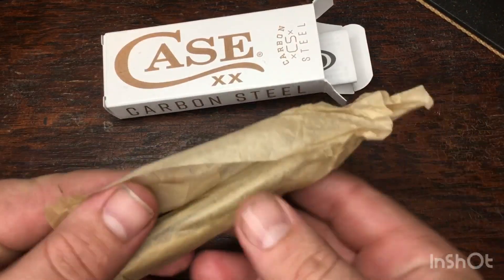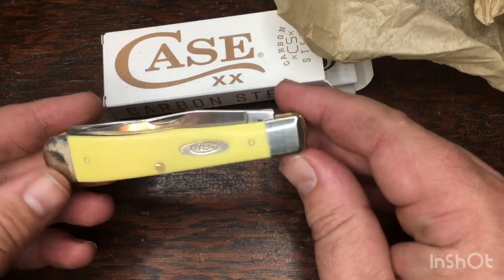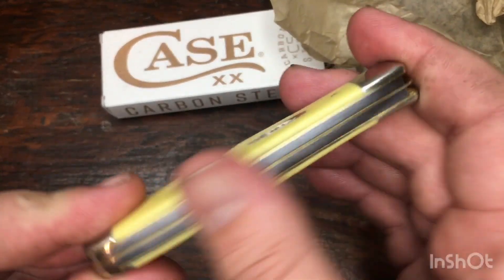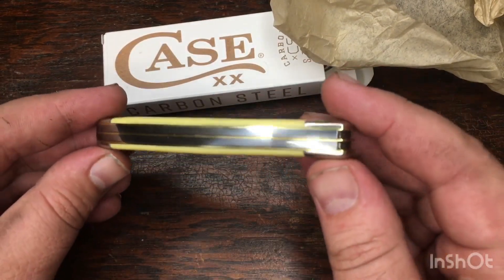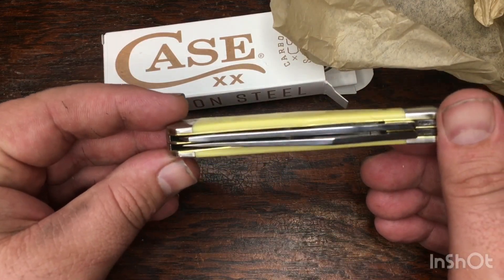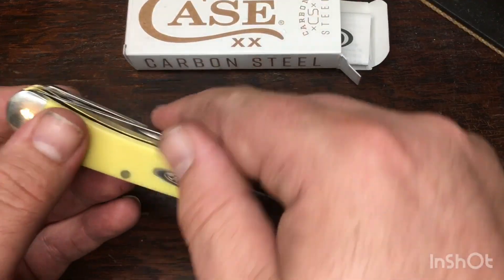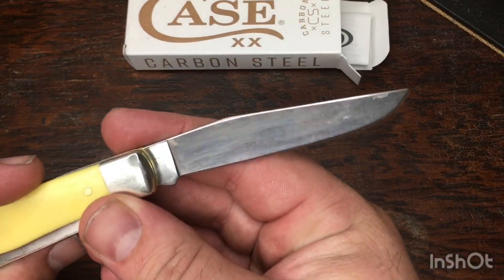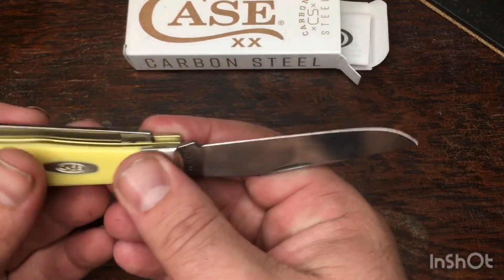It's wrapped up. Here we go. Pretty typical. It's kind of dirty, but the build quality is not too bad. I don't see any terrible gaps. Blades are centered up - they're a little to the pile side but they're not terrible.